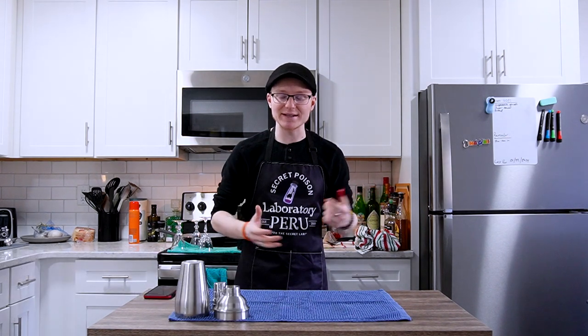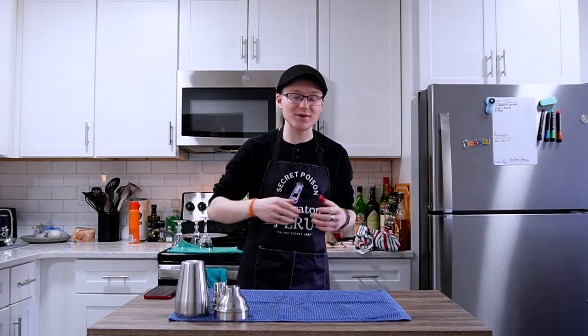Hey there, my name is Michael, welcome back to Mike's Hard Reviews, it is lovely to have you all here today. I'm a bartender and mixologist from Kalamazoo, Michigan, and today we're going to talk about an Italian cocktail called the Shakerado.